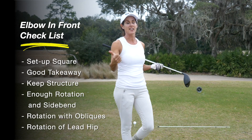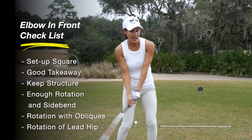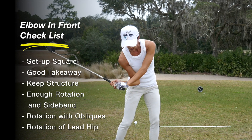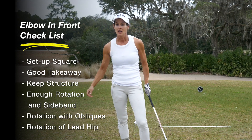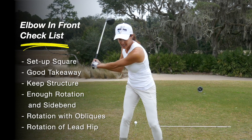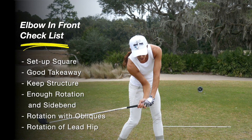Let's do a little recap. Check your setup — make sure you're not too open. Make sure your takeaway is awesome. Stay wide, and this is with your irons too. Stay wide on either side of the fence so you can keep your structure, because when we get collapsing, we're going to run into trouble getting that trail elbow in front. The other thing to look at is make sure you have enough rotation. If you're a player that doesn't rotate the hips or the torso, you're going to have a different move on the downswing — you won't have this move. It's impossible without the hips and torso rotating. You really need the rotation and the side bend to get this move.